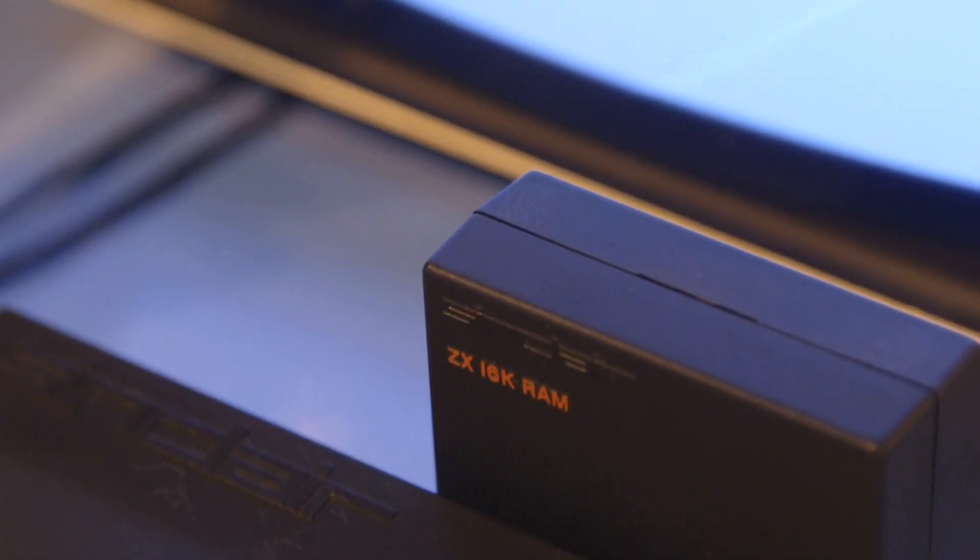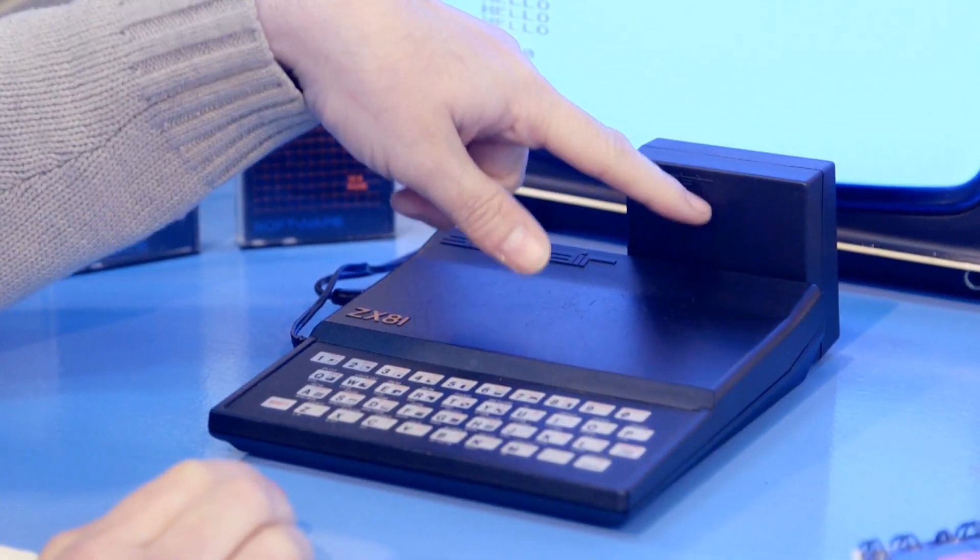I remember there were all sorts of ways you could hack this. The classic one that everybody talks about is the Blu-Tac, allegedly recommended by Sir Clive himself. You would put a piece of Blu-Tac between the case and the RAMPAC, and that would just stop them moving. But in reality, that doesn't necessarily work that well — how strong is Blu-Tac?